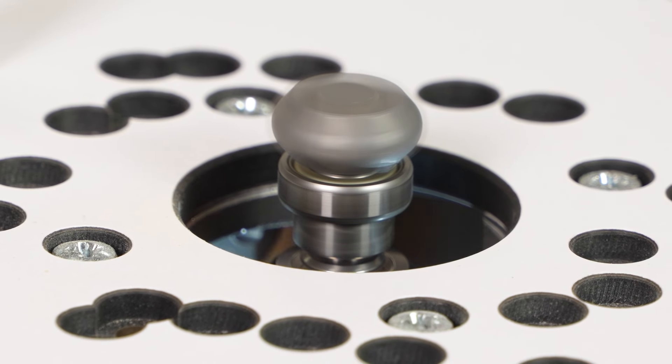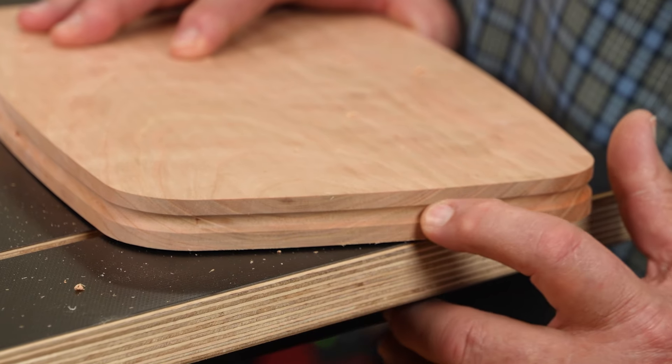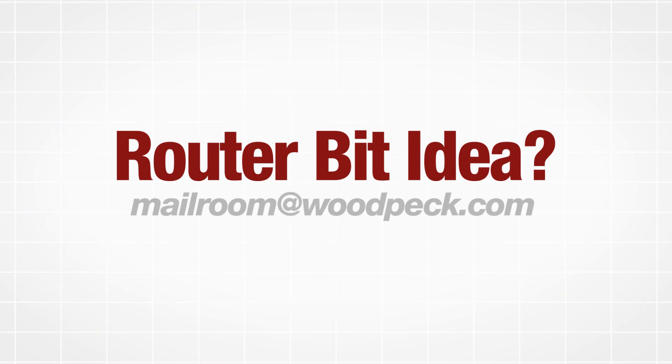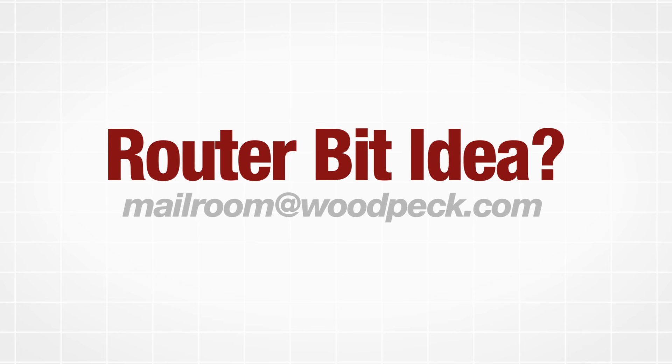Ultra Shear Finger Grip Groove Bits take your cutting board creations up a notch — order yours today. Have an idea for a router bit you'd like to see in the Ultra Shear lineup? Let us know with an email to mailroom at woodpeck.com.